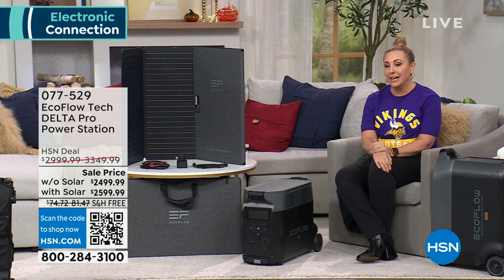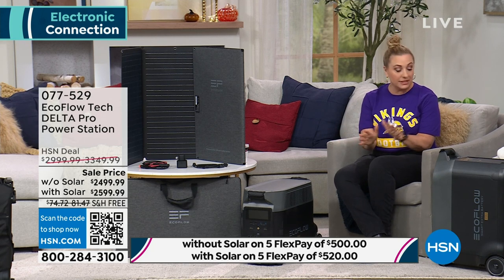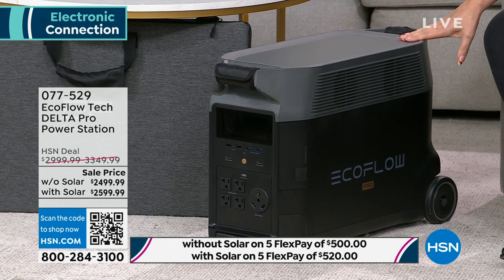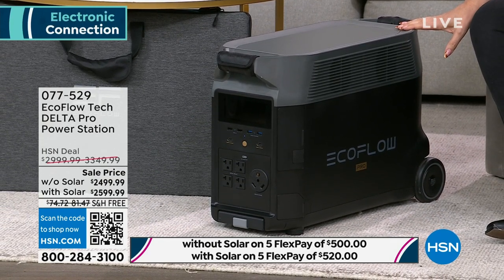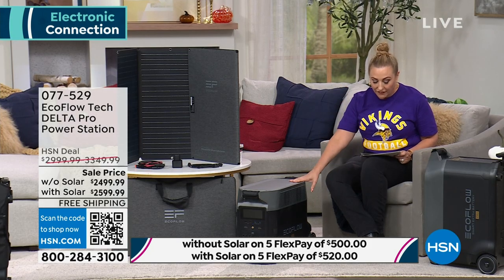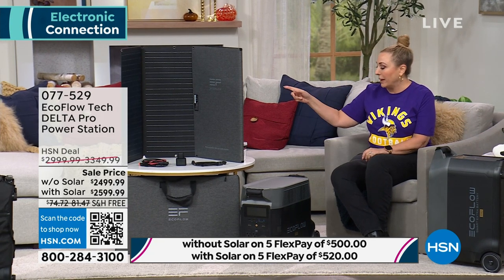Without solar is $2,499.99. With solar is $2,599.99 — so you can see it's only $100 difference. If you take a year and a half to pay it off, it's only $139 a month without solar. With solar, it's just a couple dollars more than that. FlexPay is five months to pay it off on any major credit card — $500 a month for five months, or $520 a month for five months to get the solar panel.